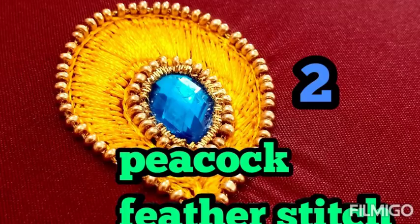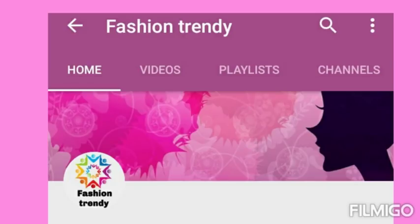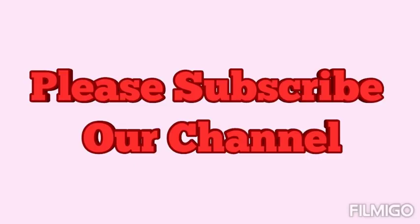Hi everyone. In this video, Peacock for the stitch type 2. Please subscribe to our channel for learning embroidery. For seeing the basic videos and advanced videos, please click the name Fashion Trendy below this video and check the playlist for all the basic and advanced tutorials and blouse tutorials. Thank you for subscribing to this channel.